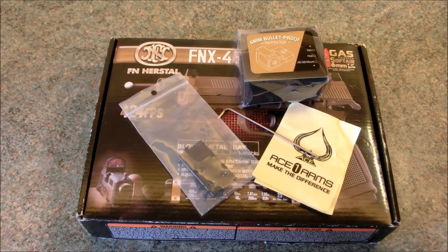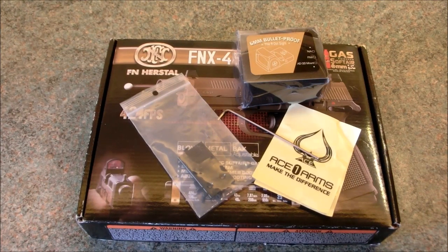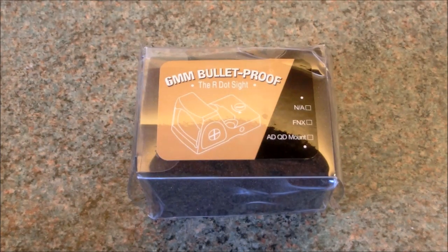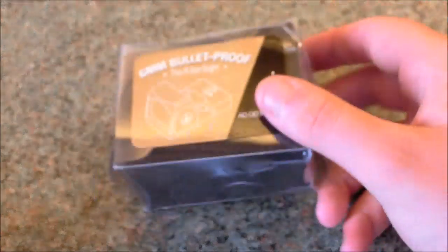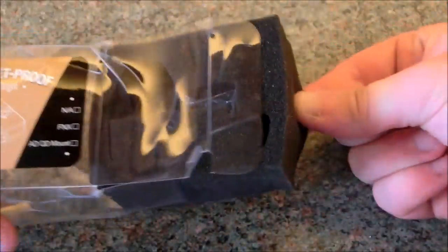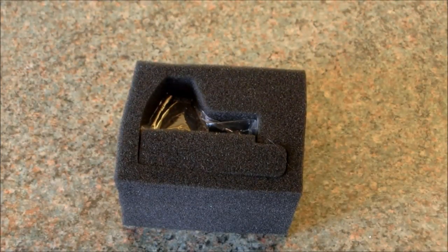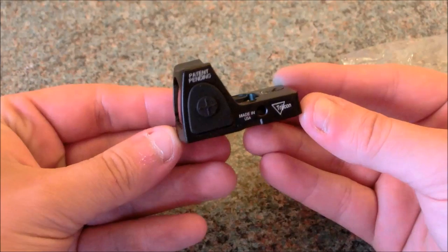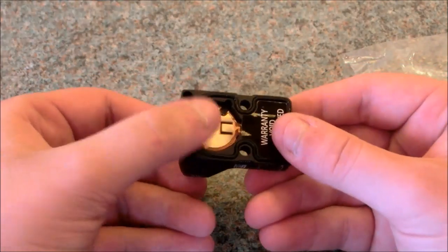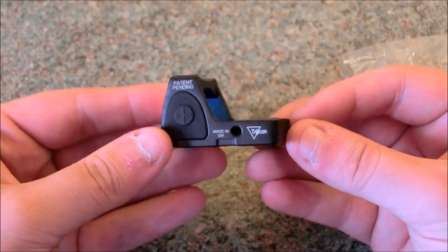So what we're going to do is get everything out, have a look at the sight and the adapter plate, and then we'll fit it on the FNX and show you how to install it. This is basically as it comes out of the packet — mine arrived in a jiffy bag so the outer plastic had been battered around a little bit. But it comes in this neat little box, and if we open it up you can see it's all safe and held in place with a foam insert. You can see the sight itself and it's very, very low profile. It does require a battery which fits in the bottom.